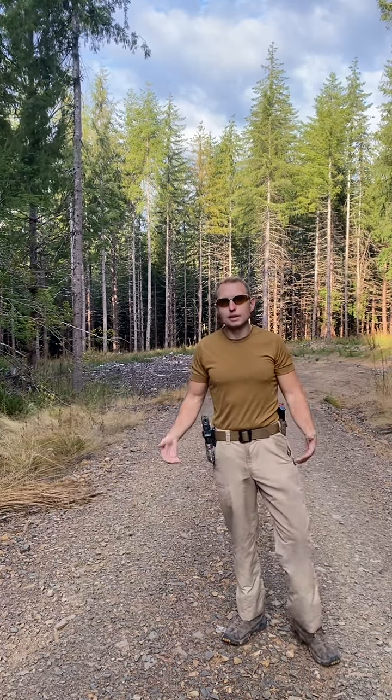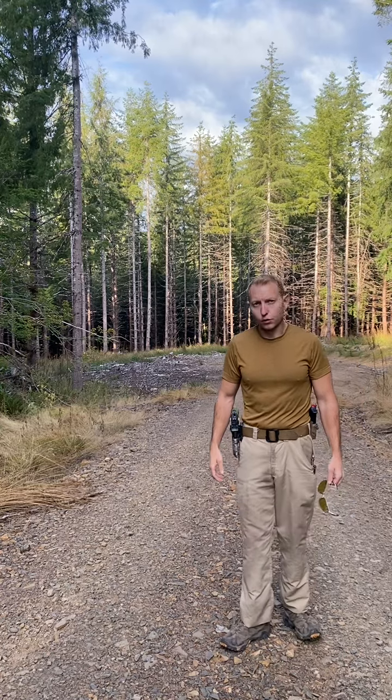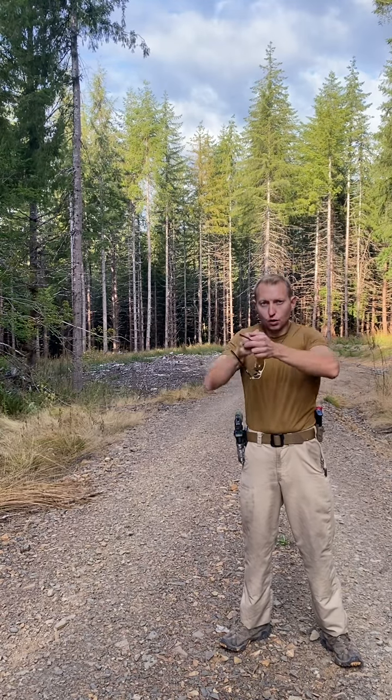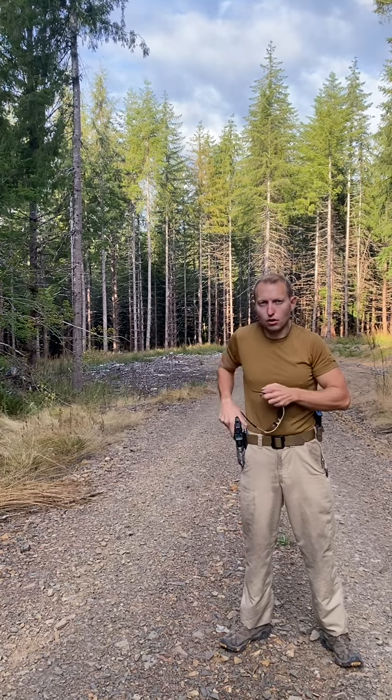Hopefully you enjoyed this natural point of aim presentation. That's a tactical tip in and of itself: when you get your good draw and your good natural point of aim, don't just focus on getting out on target — focus on how you go back. It's the same movement in reverse, and that will help your draw.